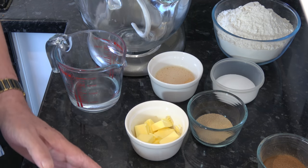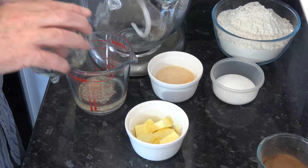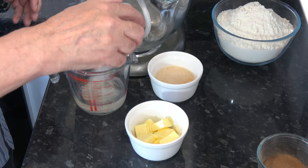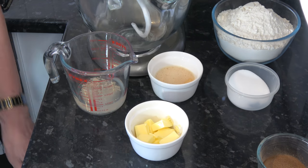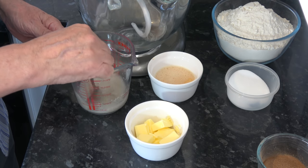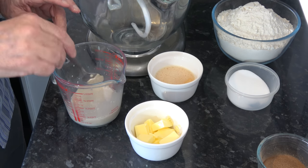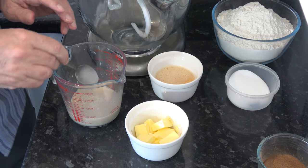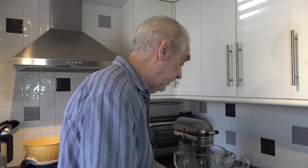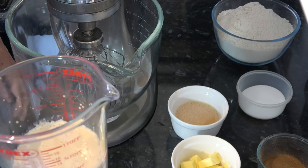The first thing to do is to put the yeast into the warm water with a little bit of sugar, stir that together, and let it sit for 10 minutes while it starts to activate. The yeast has activated quite nicely — as you can see, it's quite frothy.